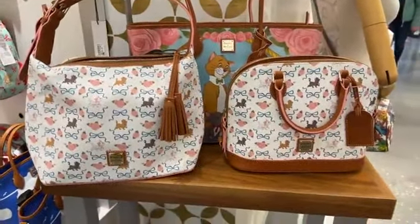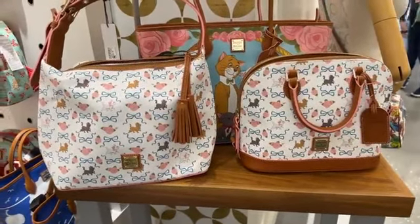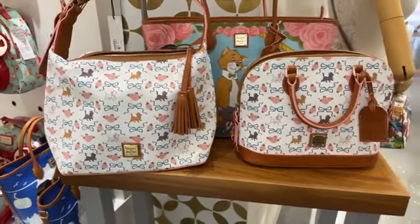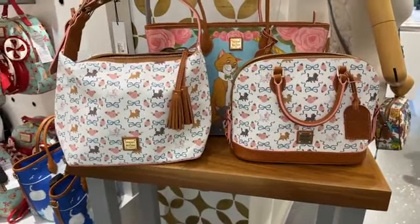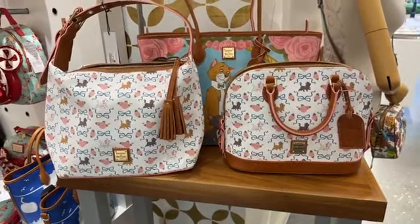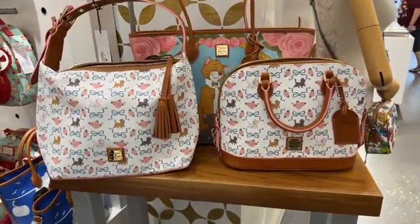Thank you guys so much for watching. Oh, Denise, you are right. This one is gorgeous. Yeah, Jody, I can't quite tell which one I need. I kind of need them all, I think. Yeah, Jeff, super cute. All right, Fashionistas, thank you guys so much for watching. This is Lindsay. I am at Ever After Jewelry Co.